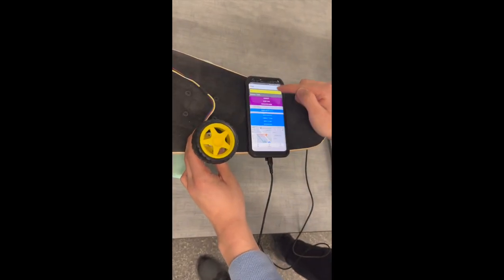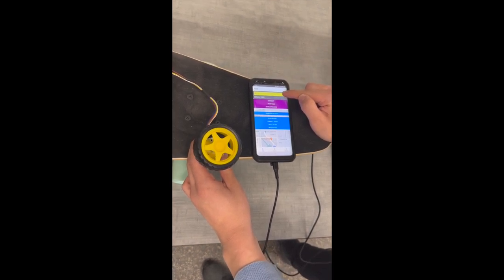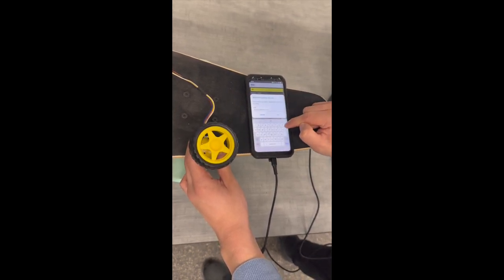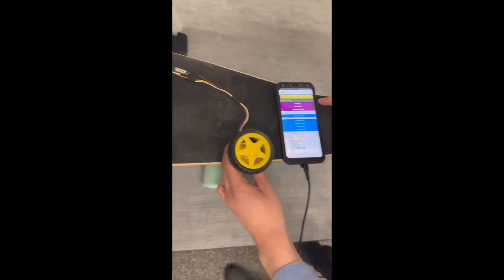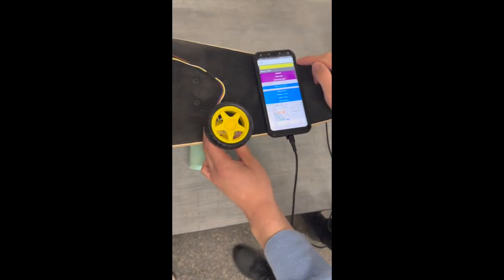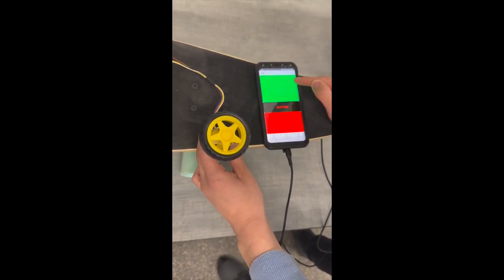Here's the start screen of the app. If we press the connect button, there will be a Bluetooth pairing request, which I press OK to accept. I enter the password. If you look at the non-flashing light, that means it has connected to my phone. Now, if I press the start ride button, I will enter into the control screen.